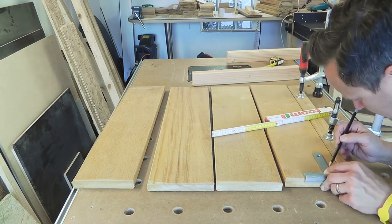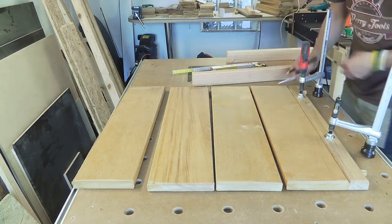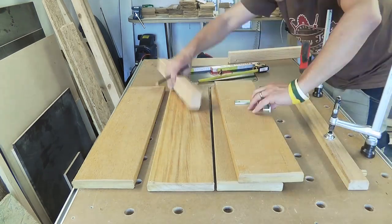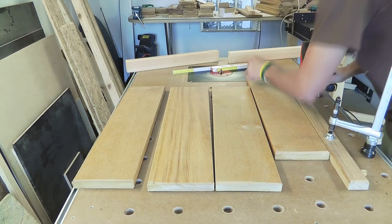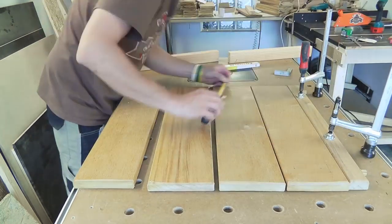The lid of the table must be screwed together with two beams. Therefore I'm marking the drilling spots for the screws. I'm also keeping the same distance so that I have a symmetrical picture of the screws.